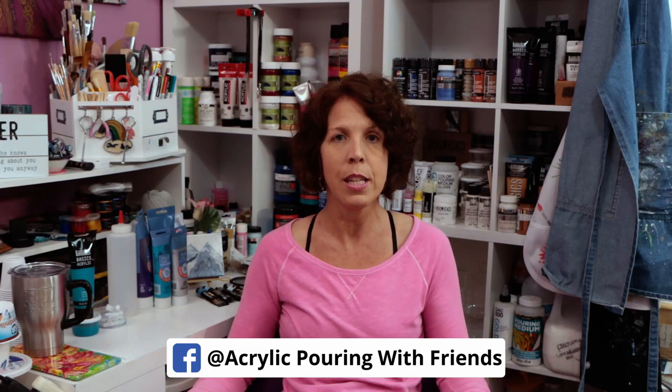I'm going to keep experimenting with this technique, so don't forget to subscribe and hit the bell so you're notified when I upload new videos. Also, if you decide to try this technique, share it on my Facebook group, Acrylic Pouring with Friends — that way I can see all of your cool paintings using the Riot Pour technique. Thank you guys for watching, don't forget to share this video, and have a great day.